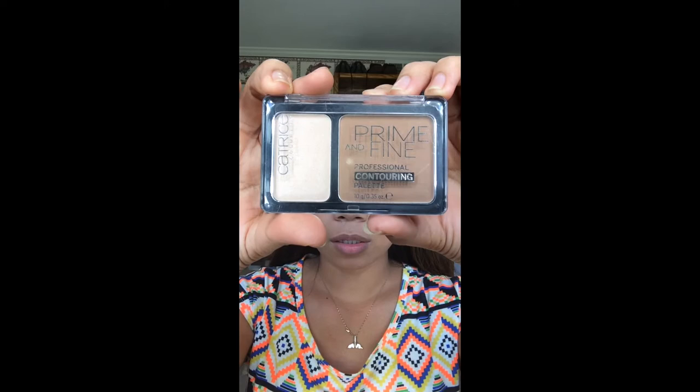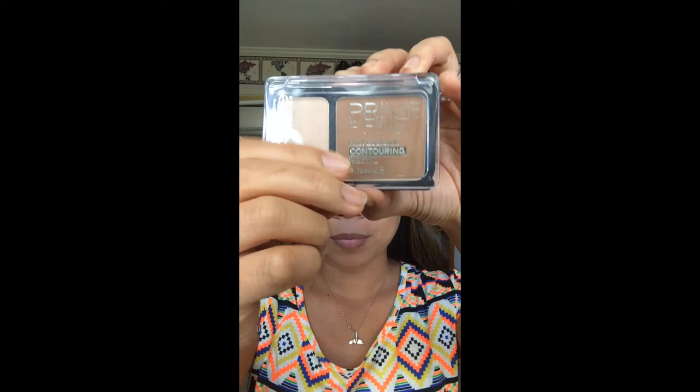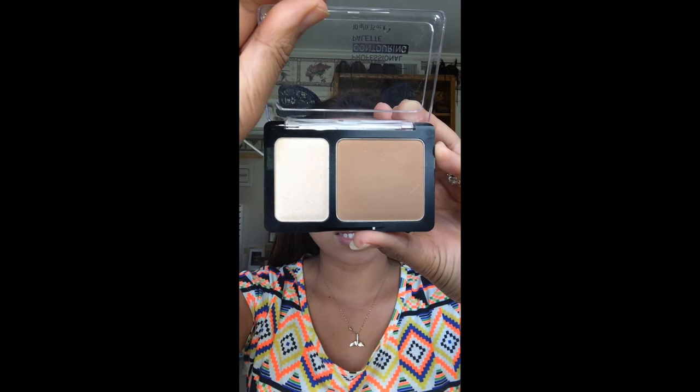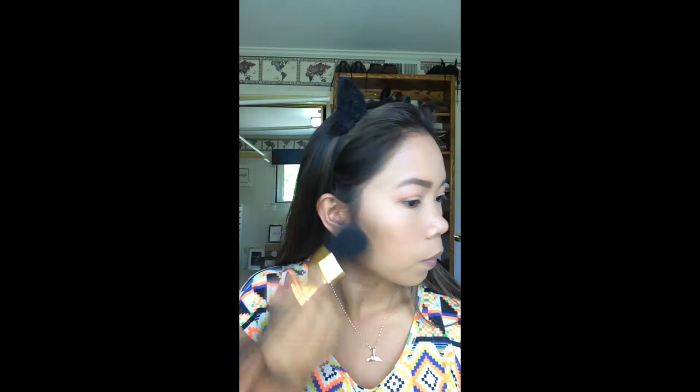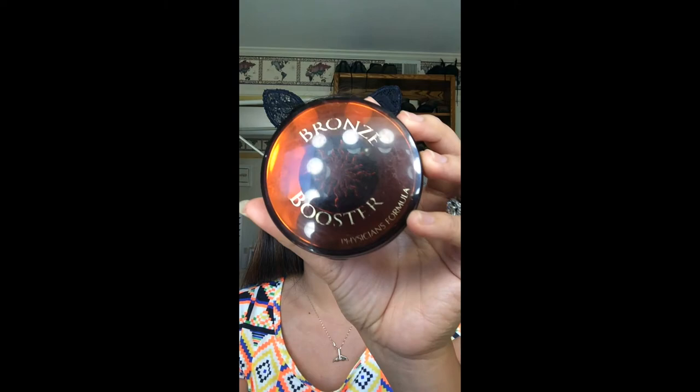Next, I'll apply bronzer. I am using the Catrice Cosmetics Prime and Fine Professional Contour Palette as my bronzer in the shade Sunny Sympathy — para mabalik lang ang color sa inyong face. So ang bronzer kay kabantay mo ang magpapagaan yung foundation pag puti ka, so bronzer lang. Then I'll be using my Bronze Booster by Physicians Formula for more bronzer.